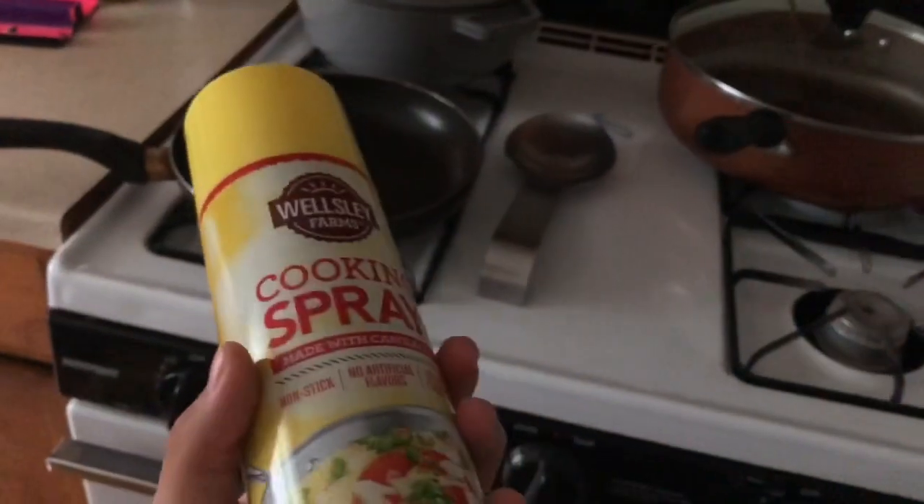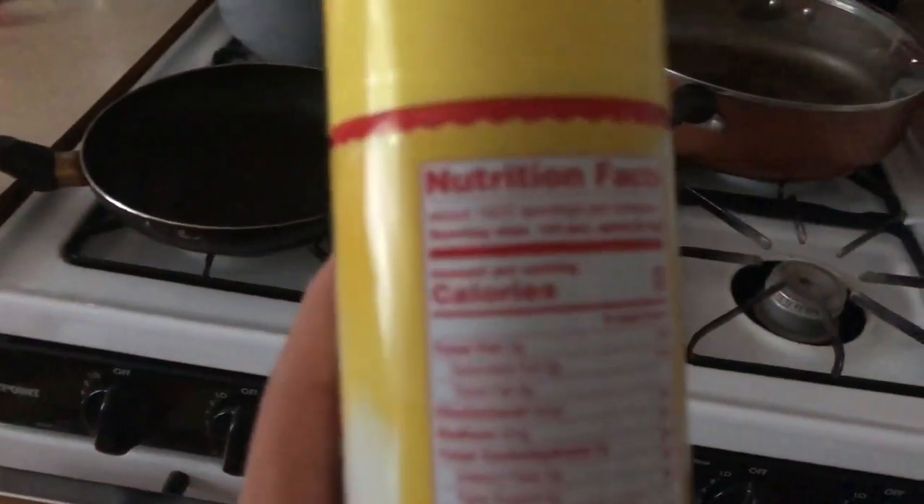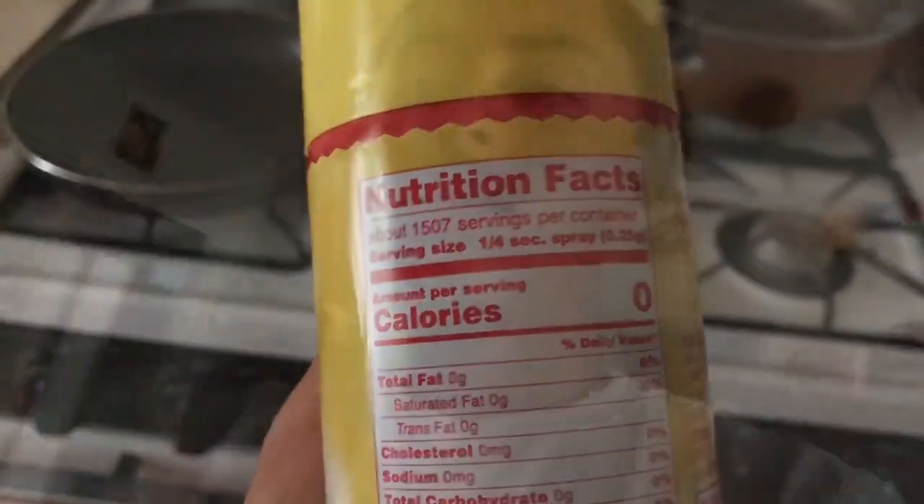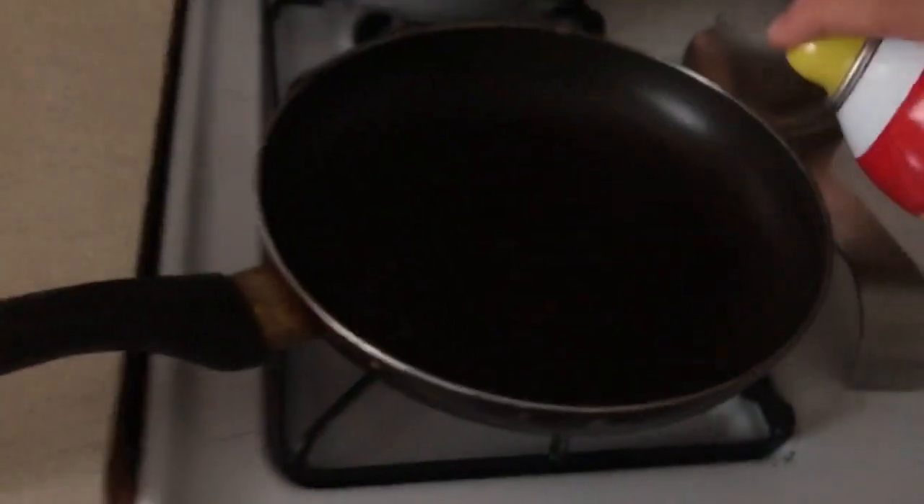The cooking spray serving size is one fourth of a second. So what am I supposed to do, use a timer or something? I'm ready for this one fourth of a second. I gotta cover the whole pan in one fourth of a second — that's what I'm going for.